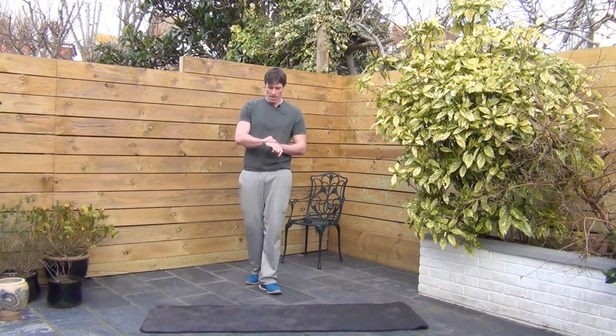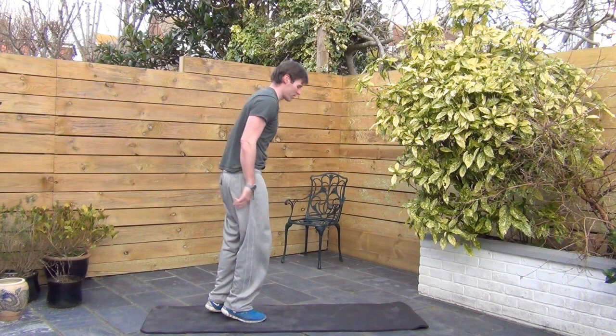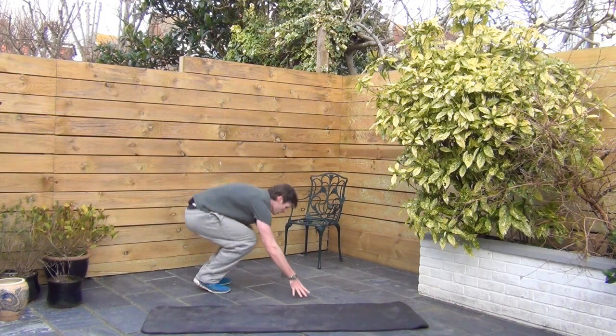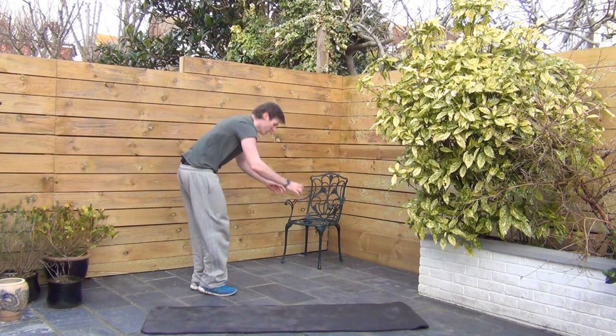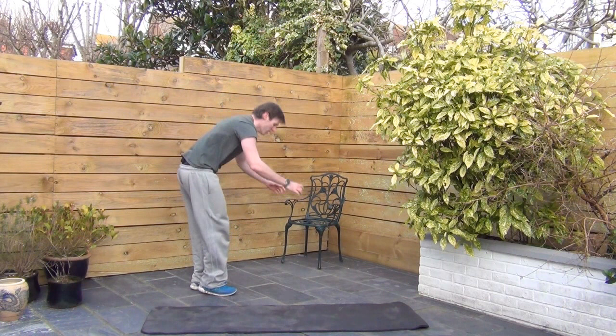Burpees — going a little crazy. Here we go. Hands down, kick it back, jump up, clap the hands. A little bit more advanced: you can do a press-up as you drop down. Or if you're struggling with this, do the walkout version. You don't have to jump if you don't want to.